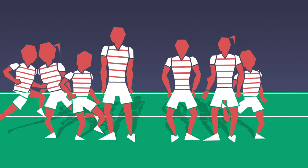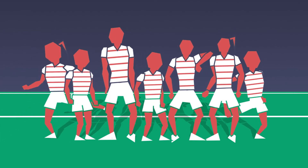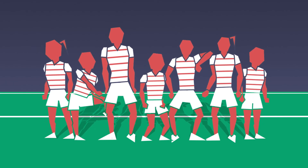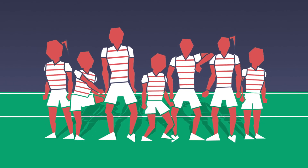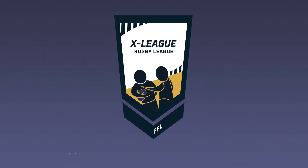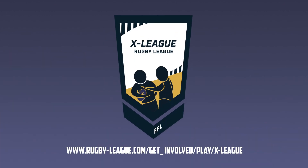Cross League is a game designed to improve passing and handling skills, spatial awareness, defensive organisation and approach to contact. Cross League is a stepping stone into and out of full contact rugby league. To find out more information, please contact the RFL or Cross League to find out where to get involved.